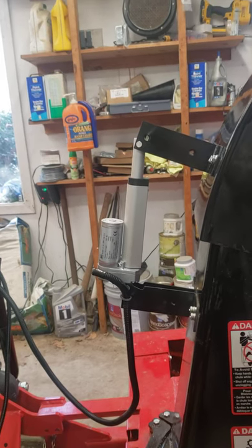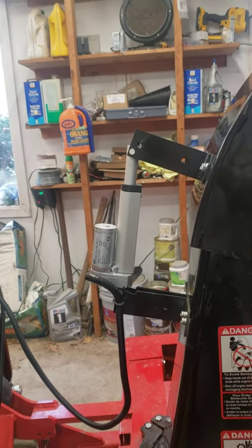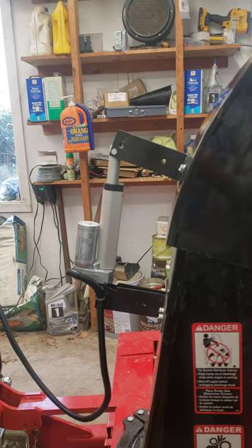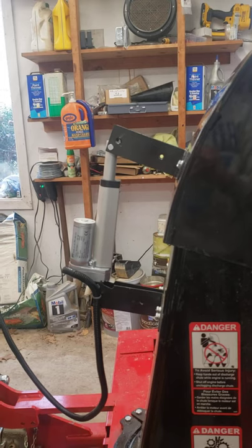It's rated at 220 pounds, probably more than I need, but does a fine job — a four-inch stroke. And I'll show you what it looks like from the operator station.